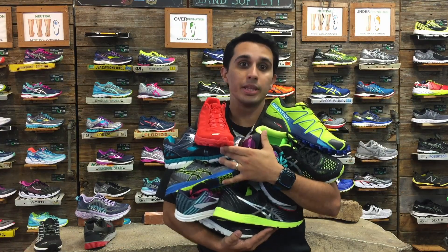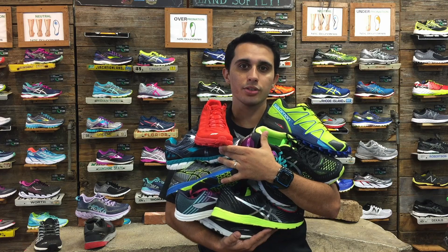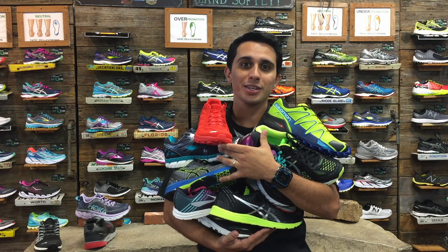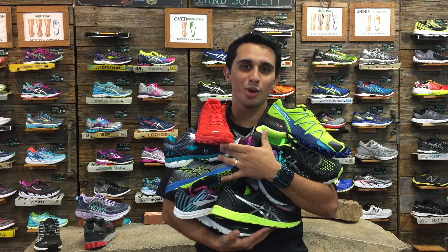So if you're wondering what's the best type of shoe for you, you can visit us in Corey Gabriel or chat with us at NoBoundarySports.com. Thank you for watching and remember to live with No Boundaries.